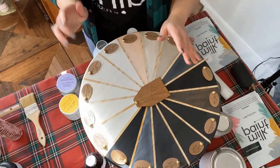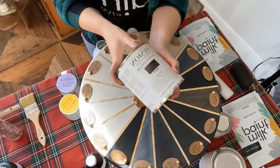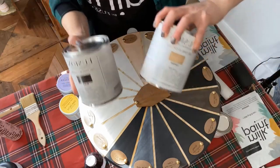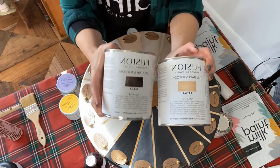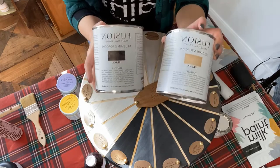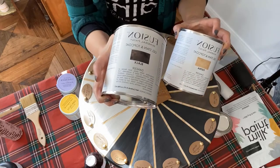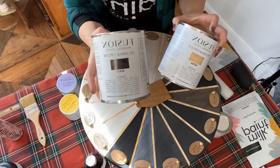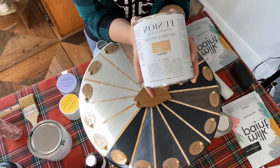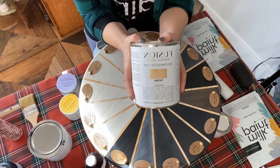Another option is our gel stains — this is a newer product some of you might not know about. The gel stains come in a bunch of different colors: Patina is basically clear, and then we have tinted ones like black and gray stone. These are probably the most durable out of all the top coats I'm showing you — they are a thicker consistency.